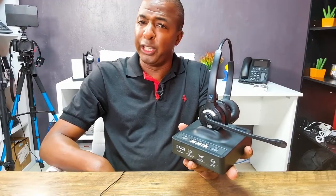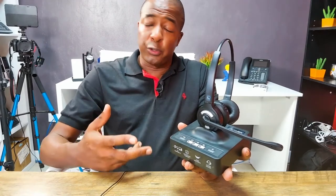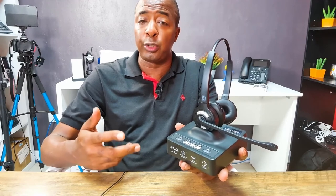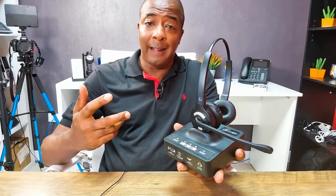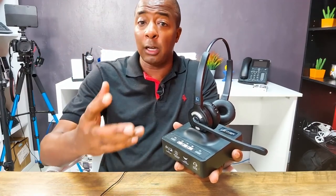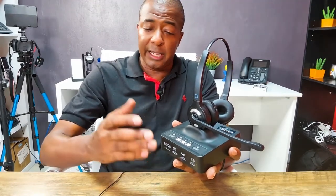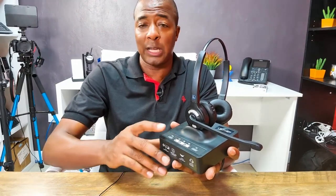In conclusion, is the Leitner LH-375 Smart Set a great investment? It depends. If you don't need your headset for media like YouTube and music, and you're more interested in noise cancellation, high-quality call audio, and a dual-ear design, then it's absolutely a great headset. The added bonus of switching between Bluetooth, computer, and desk phone makes it even better for business use.